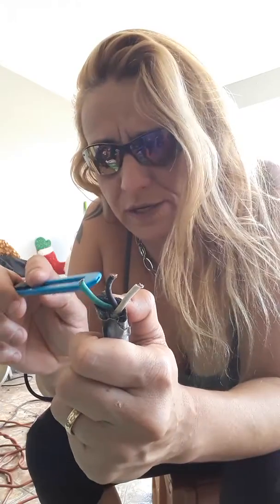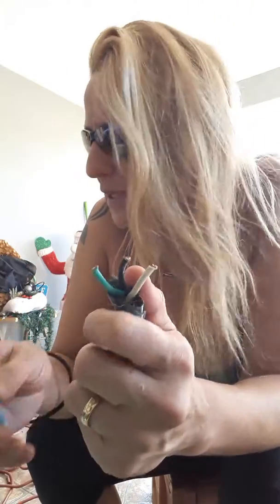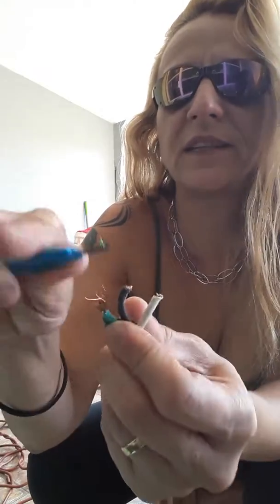Peel off these right here, and we're going to be left with an exposed copper wire. You've got to be very careful when you're peeling this off because if you're using a little knife — a stiletto as it's called in Portuguese — it's an exacto knife. Living and learning.